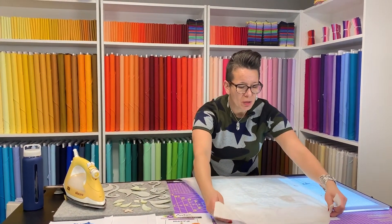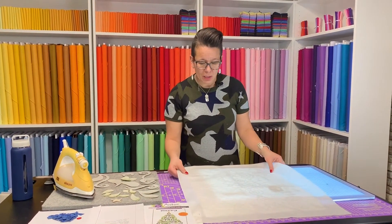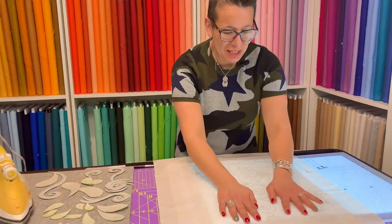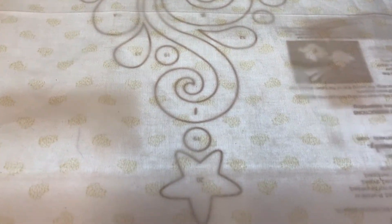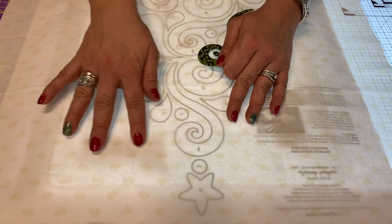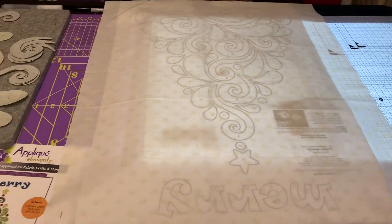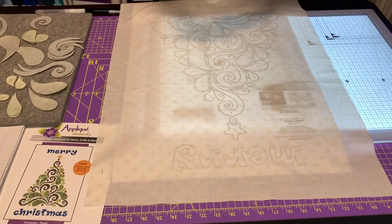I've cut my fabric a bit oversized to allow myself to trim it up later — I think we should always start big and trim down if we need to. All the pieces are numbered so I'm going to put them together in order, starting with number one, which is this swirly piece right here. Look how well I can see that through my fabric — it really lights up the area quite well.